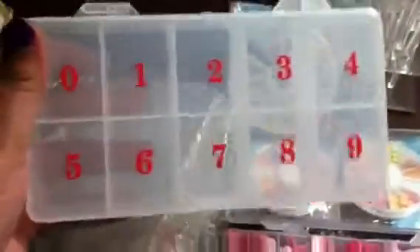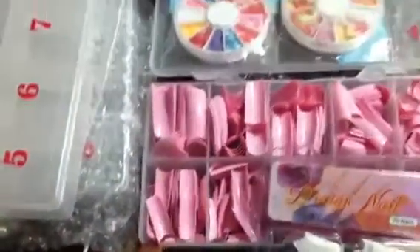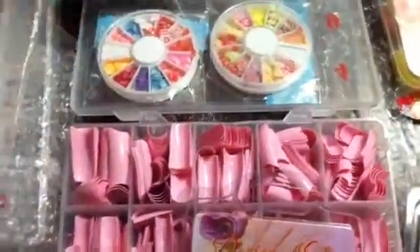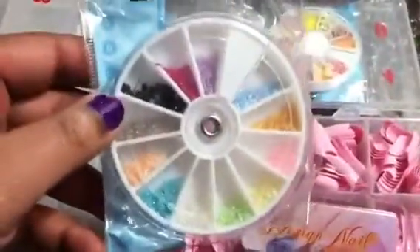I got three of these containers for nail tips. I got these pink nail tips and then I put them in this one here. Got these beads right here — little pearls.